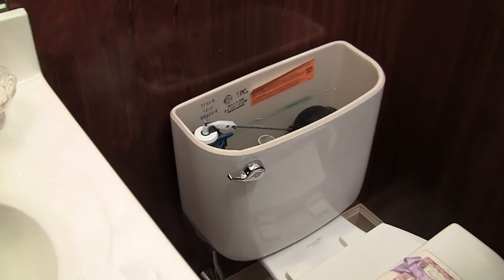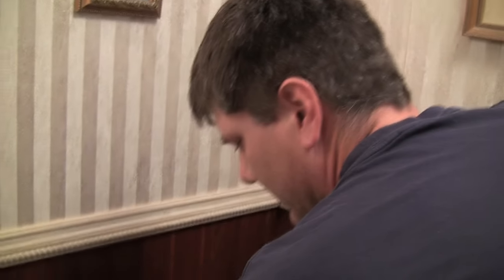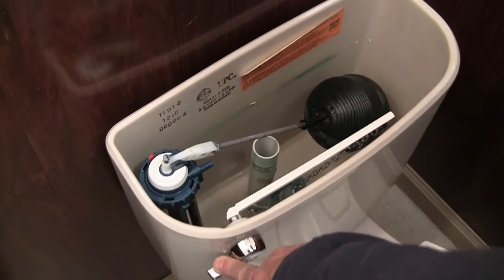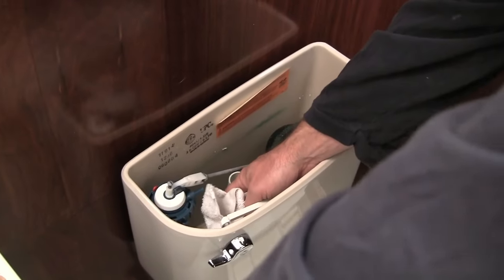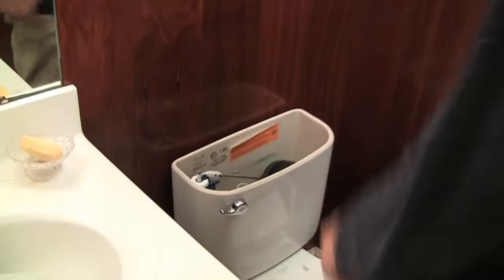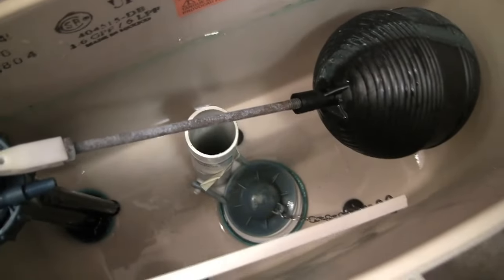Step one is to take the rest of the water out of the tank. I've already shut the water off. What I'm going to do now is flush it and hold the handle down till all the water goes out. You'll notice there's some water left in there, so I'm going to use a towel to soak that up. All the water is out — most of it. I might get a few drops on the floor.